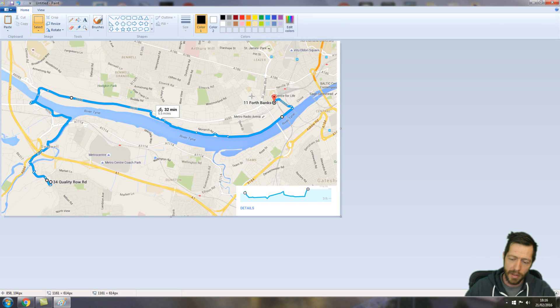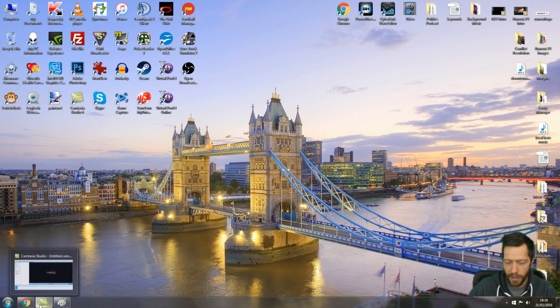And that is how you plan a cycling route on Google Maps, and it's also how you get from Pedaling Squares to Nick's new shop near the Centre for Life. Thanks for watching, I'm Liam Carr — I'll see you for a ride sometime.